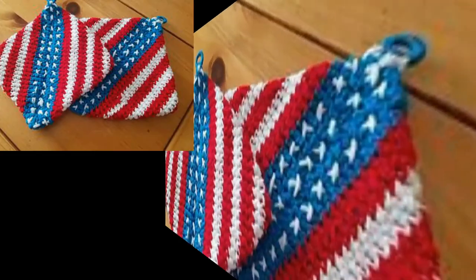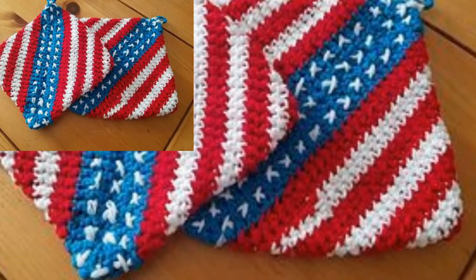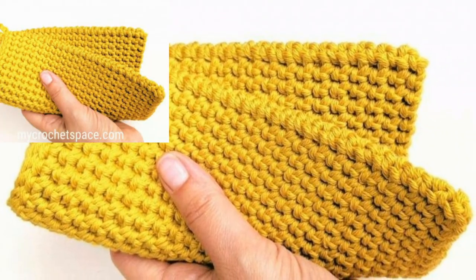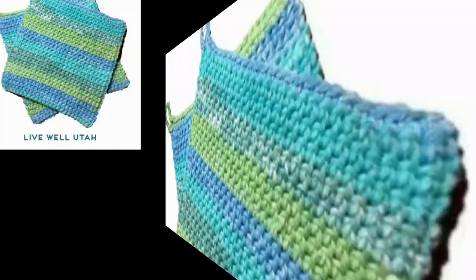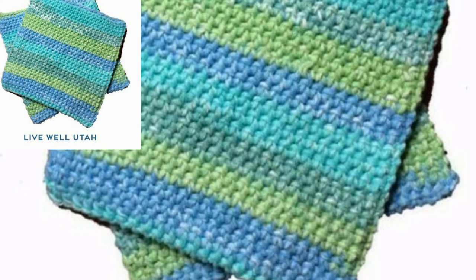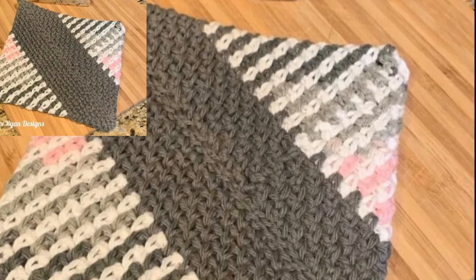If you want more and more ideas related to crochet, visit my website vpattern.com, subscribe to my channel, and get new information related to crochet potholders. Stay connected with me and remember me in your prayers. Take care and may Allah bless you.